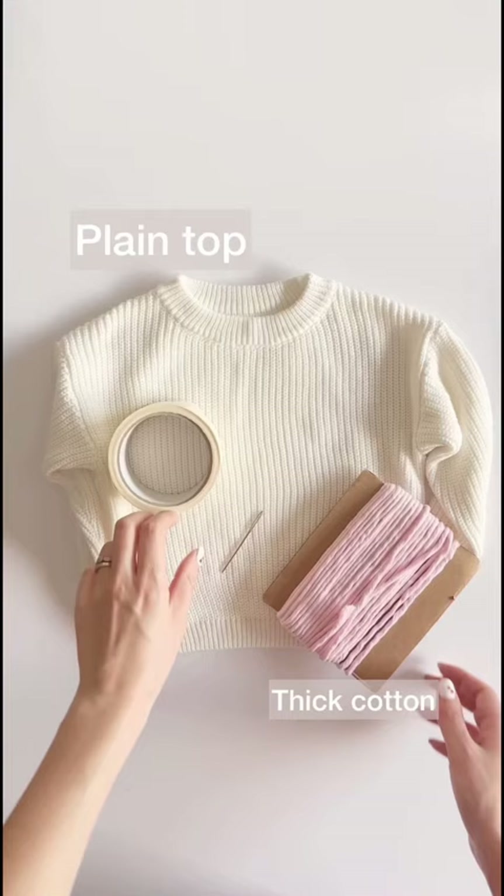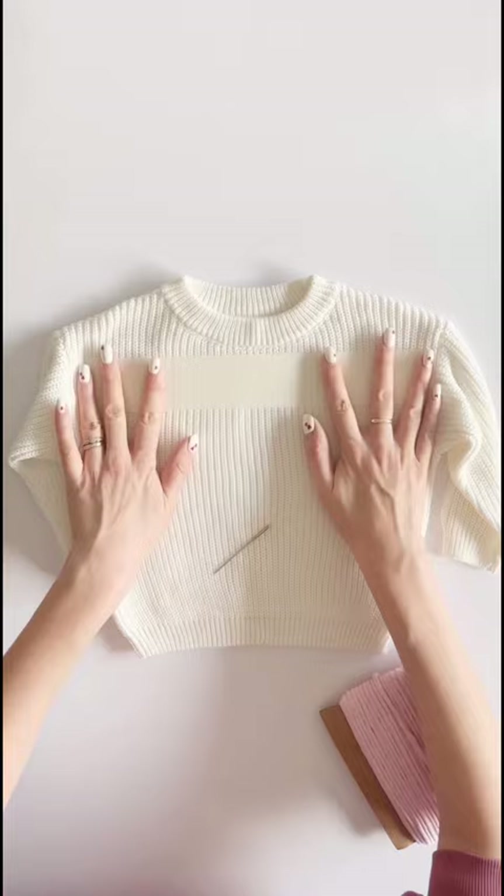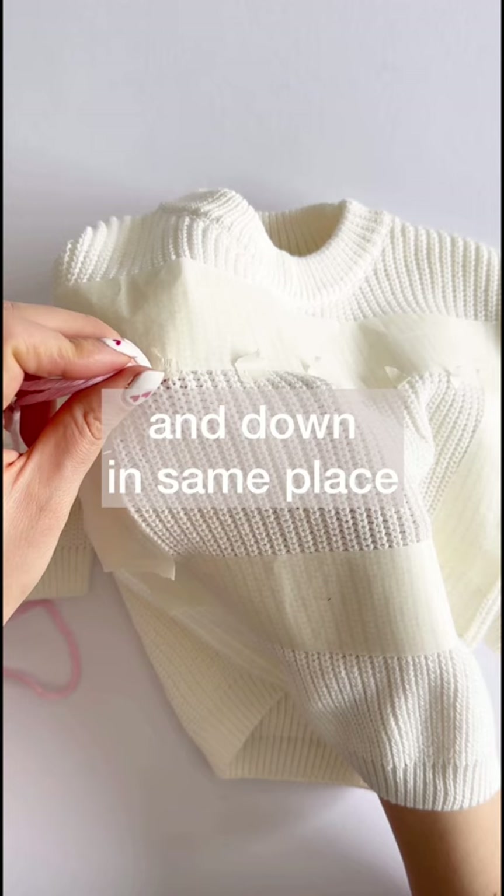Baby name sweater tutorial! You need a plain top, a darning needle, some thick cotton, and some masking tape. Make a central rectangle on the top and then add dots for each letter.